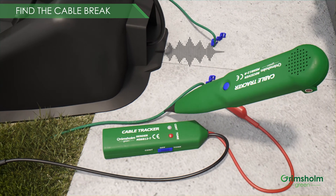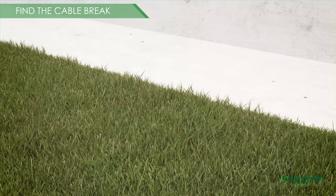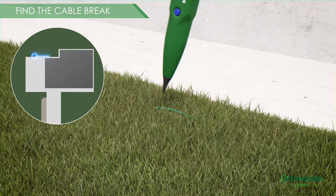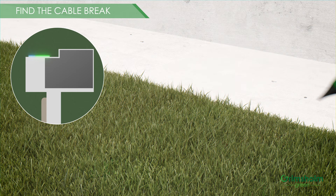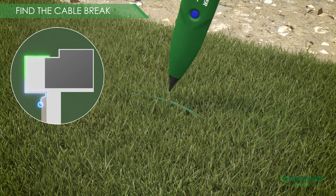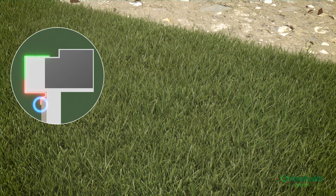Be aware that the receiver can only detect a signal from a visible cable when you are very close to it, or if the cable is very close to the lawn surface. If the cable is buried in the ground, you locate it first and then measure. Follow the cable and measure every fifth meter. As long as you follow the loop cable and you can hear the beep, you know that the cable is okay. But now the signal is gone. This means we have surrounded the fault and we can be sure we are very close to it, as we had the signal just five meters earlier.